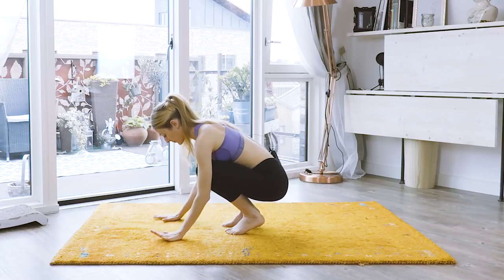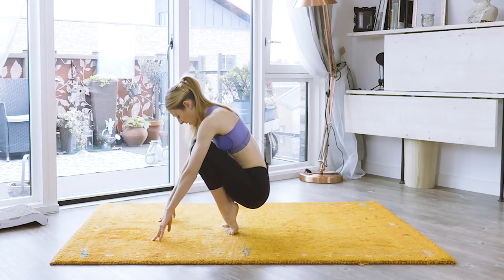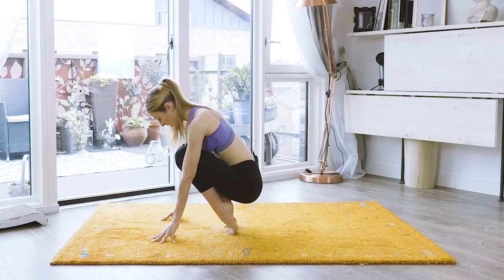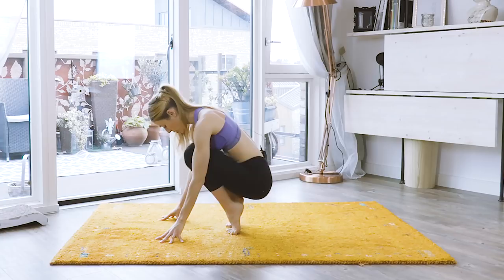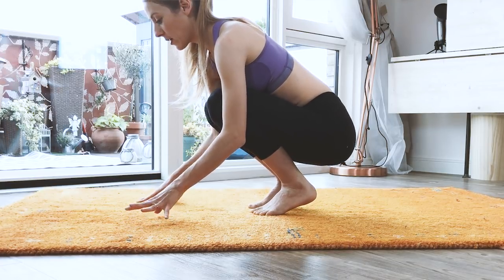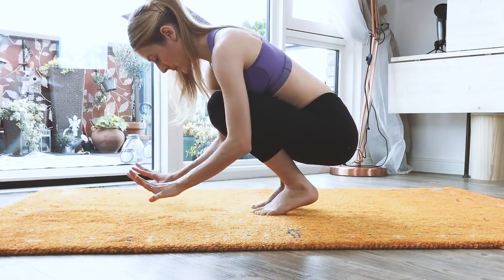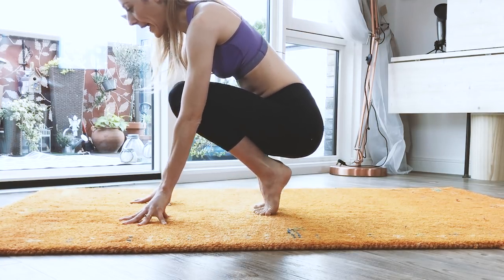We're going to do our lifts again — little rises. Rise up and go back down. Spread those toes and stretch up. Don't sickle, do not sink in — right in the middle. Push those arches forward, stretch your toes, and down. Forward all the way and down. And forward, and down.